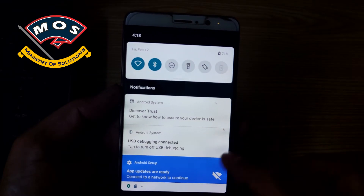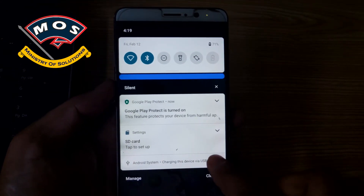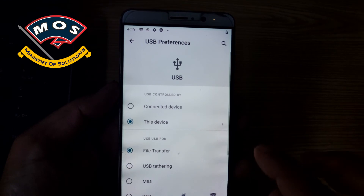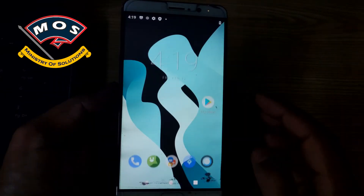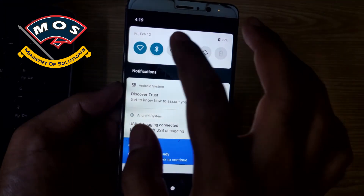Everything seems to be working. Bluetooth is active, Wi-Fi is active, and I will also test USB file transfer mode, since it doesn't work on some devices. Yes, file transfer mode is working fine — I can see my phone storage on my computer.